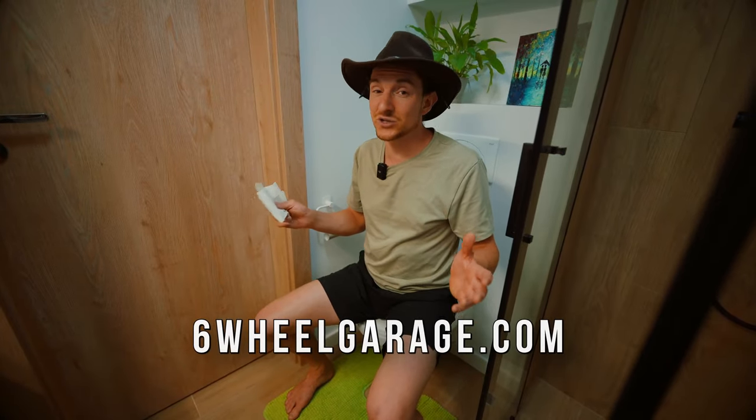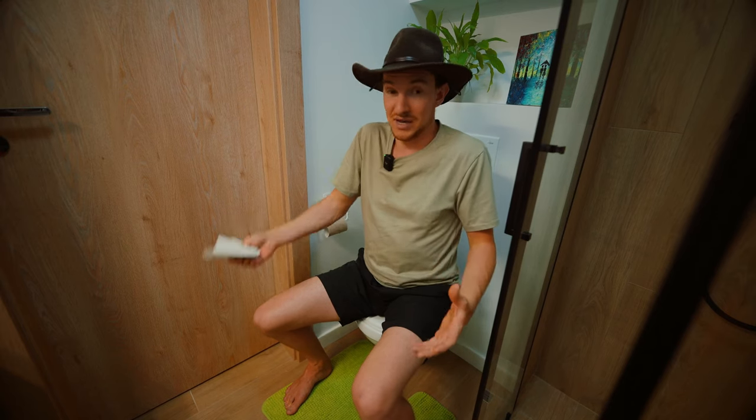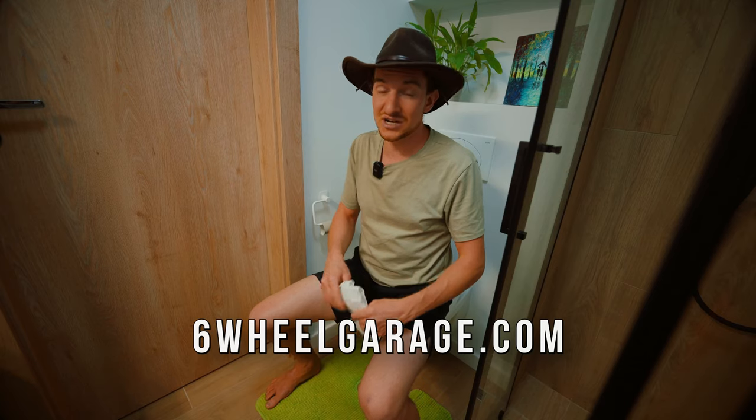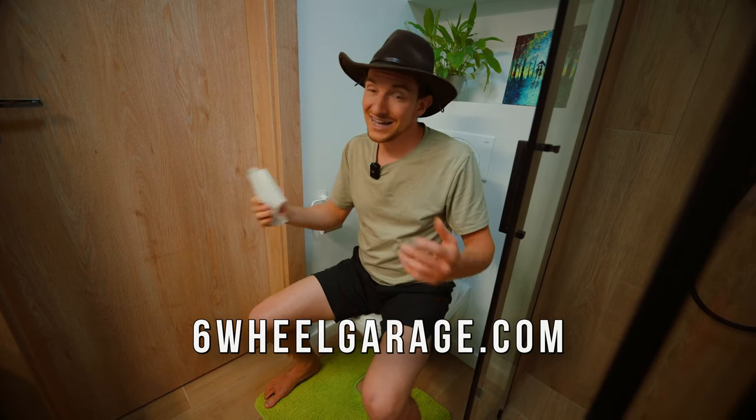I'd like to thank the sponsor of this video, SixWheelGarage.com. That's where you can go and get exclusive merch — I've got new merch dropping all the time: hats, bandanas, sweatshirts, t-shirts, pants, shorts. Maybe we'll even have mugs, band-aids of different sizes for your car bumper, even band-aids for your fingers, and bolts for the screws that are loose in your head. Everything could be available soon at SixWheelGarage.com.